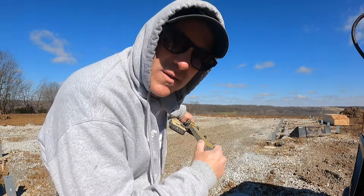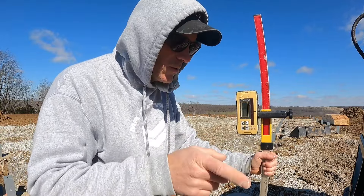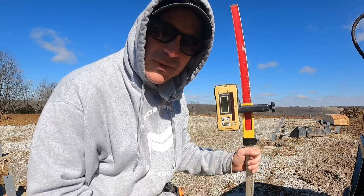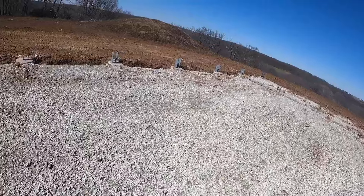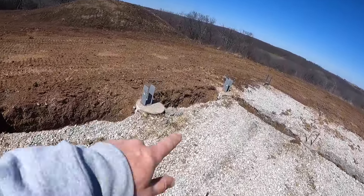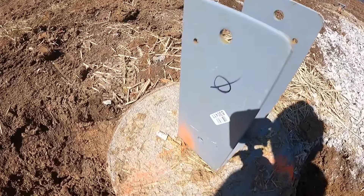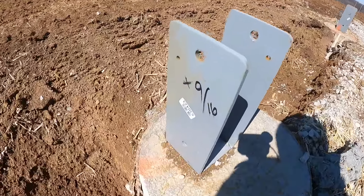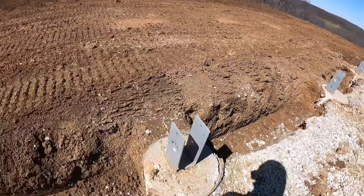I found that the one in the far corner is the highest, so that is now my zero. I zeroed my receiver out on that and went around and hit all the others. I now have all the piers marked — that corner pier was zero, this one is plus nine sixteenths, this one plus one quarter, and so on. Find your highest pier, zero your grade stick on that one, and mark all others with plus whatever the measurement is.